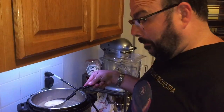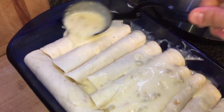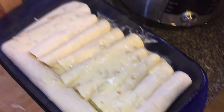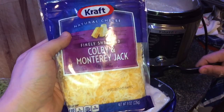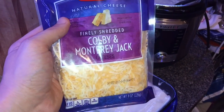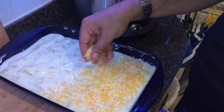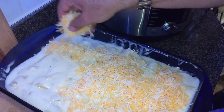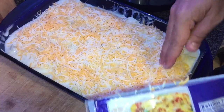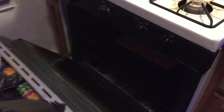Now let's slather the sauce right over all the enchiladas, getting it into every crevice — we have plenty of sauce to go around. Then top it all off with Colby and Monterey jack cheese — use almost the entire two-cup bag so you get that nice color from the Colby mixed with the jack cheese. Spread the cheese all over the top. Pop it into the oven. After 20 minutes, take it out carefully — and look at that gorgeous creamy chicken enchilada bake.